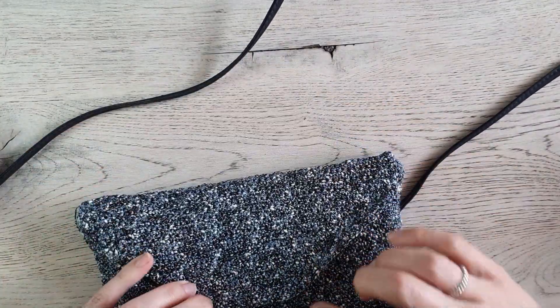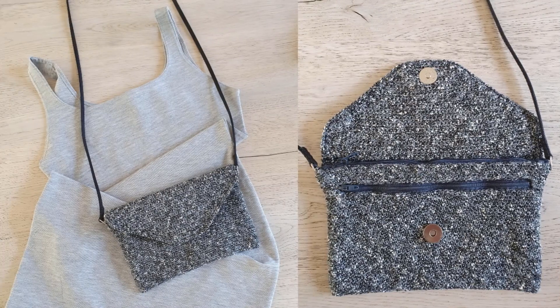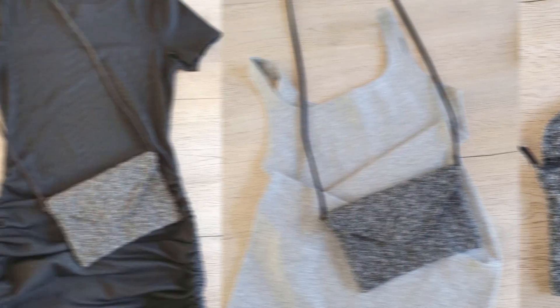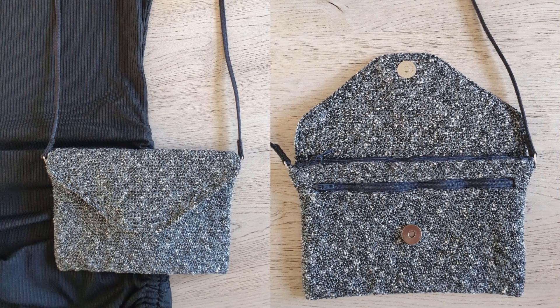On both sides, make sure your strap isn't twisted and then you are all done. You can see the end result here. If you like this tutorial, give me a thumbs up. If you want to ask a question or have an idea for the next tutorial, let me know in the comments down below. If you aren't subscribed yet, click the red subscribe button and the bell button so you never miss another video. Hope to see you next time, bye!